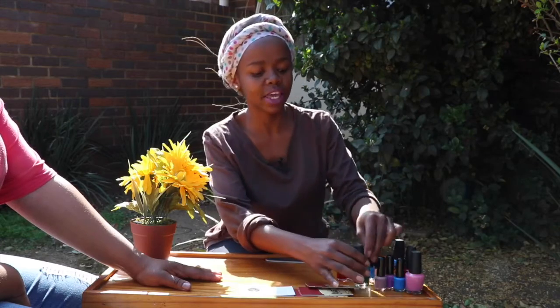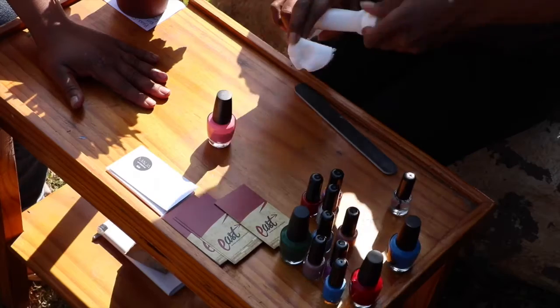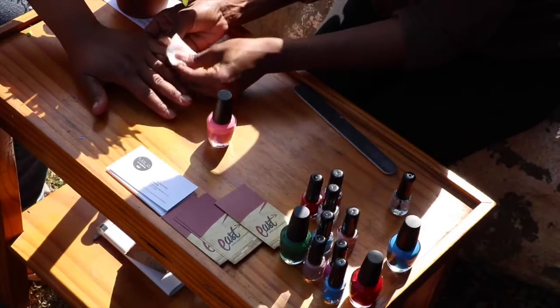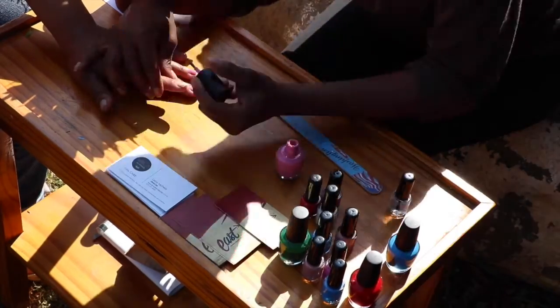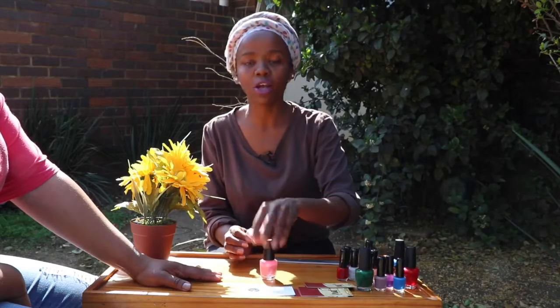We're currently brewing and putting together all the nice hot colours for summer. Some of what we have in store — obviously your limes, your greens, your pink, for example. Pink is going to be a hot colour this season.